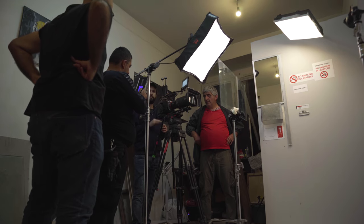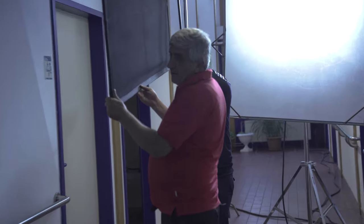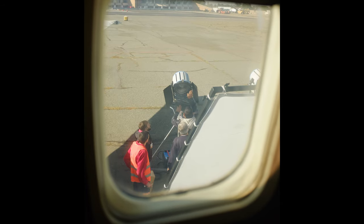So on Flight, our lighting package relied on a combination of LEDs and HMI sources — LEDs usually as a soft key or fill source, and HMIs for more power, usually through the windows.